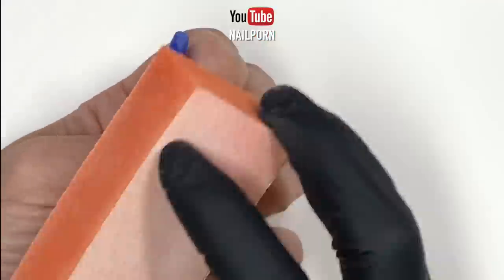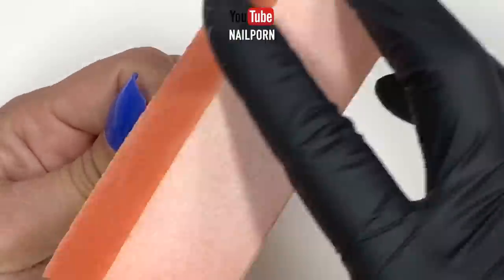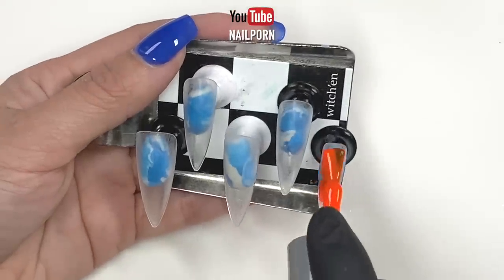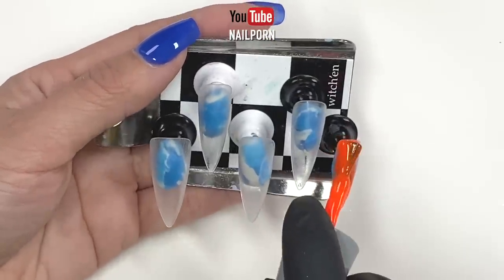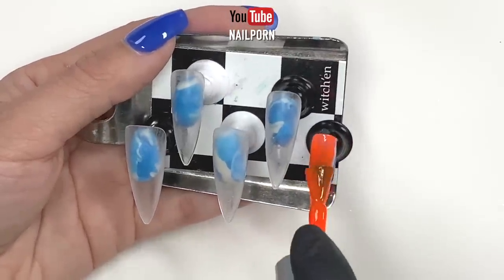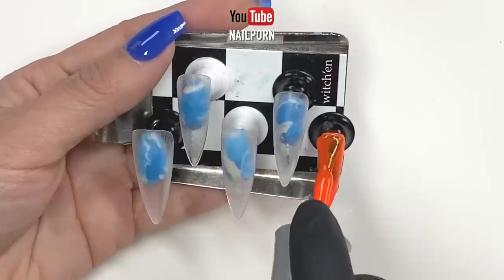Before we begin dressing up our very own press-on nails, I strongly advise you to remove the shine from the nail tips. This allows any products to adhere better. I came across a few instances when I forgot to buff and my gel polish would peel from the nail tips just hours after I had applied them.